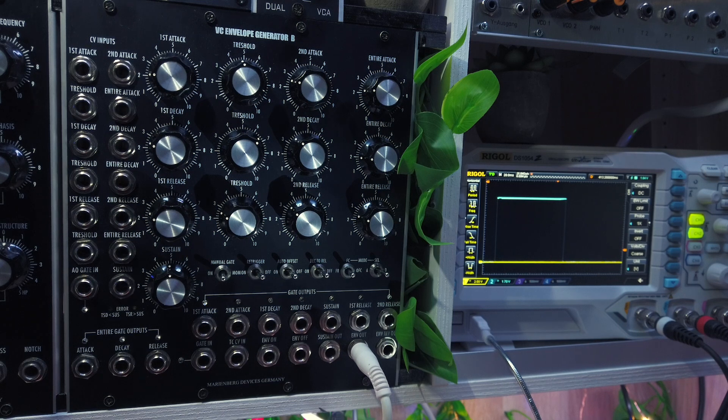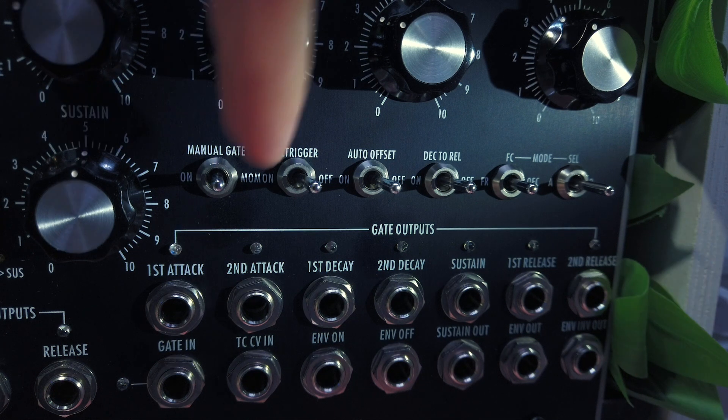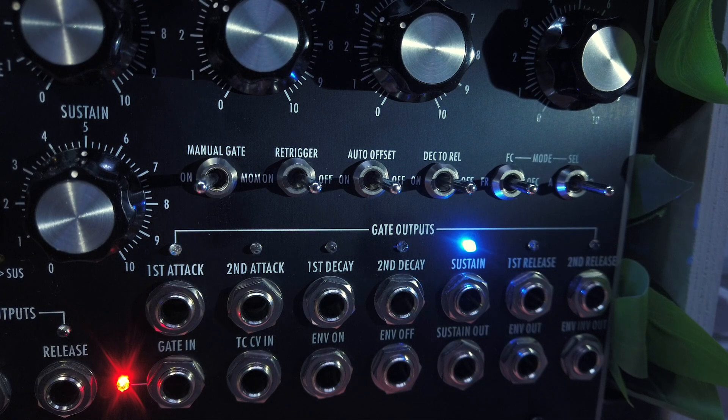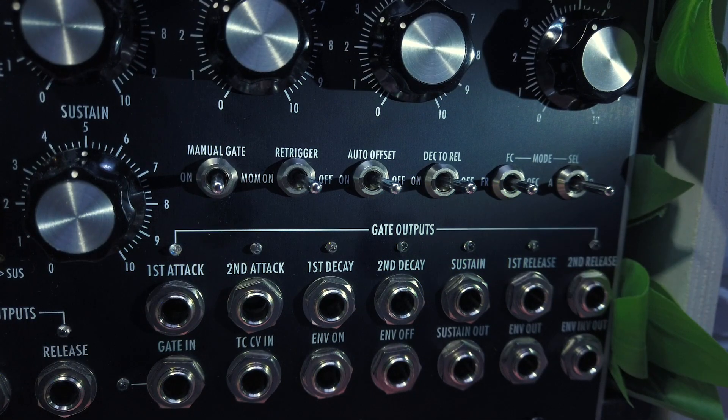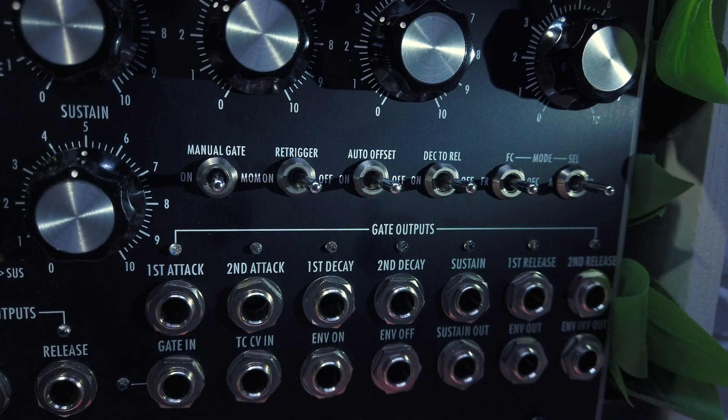We've come quite far and the only thing left on the front panel are a bunch of switches. The one labeled manual gate sends an internal gate signal to the gate input, triggering the envelope. Flipping it to the left switches a constant gate signal on. Middle position is off and the right position is a momentary on, so the switch will snap back to the middle when you release it. This lets you play the envelope without an external gate signal, useful for testing or live performing.